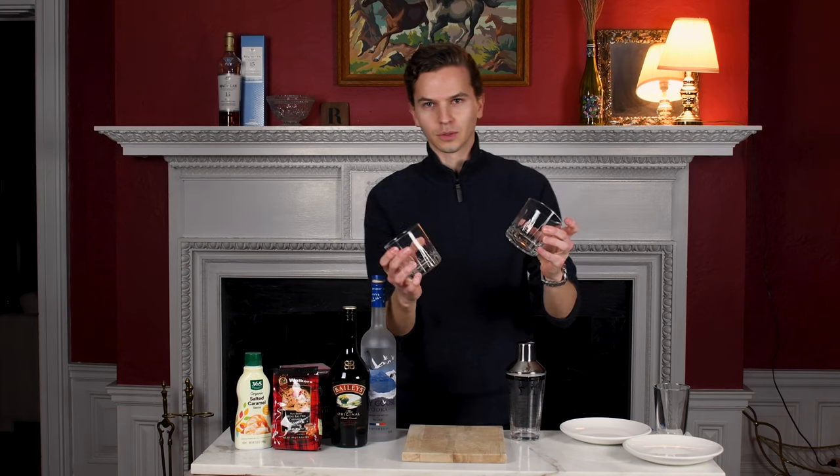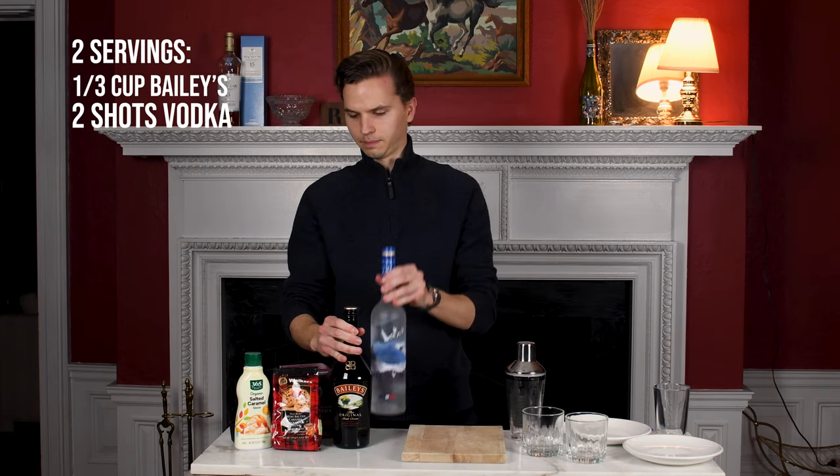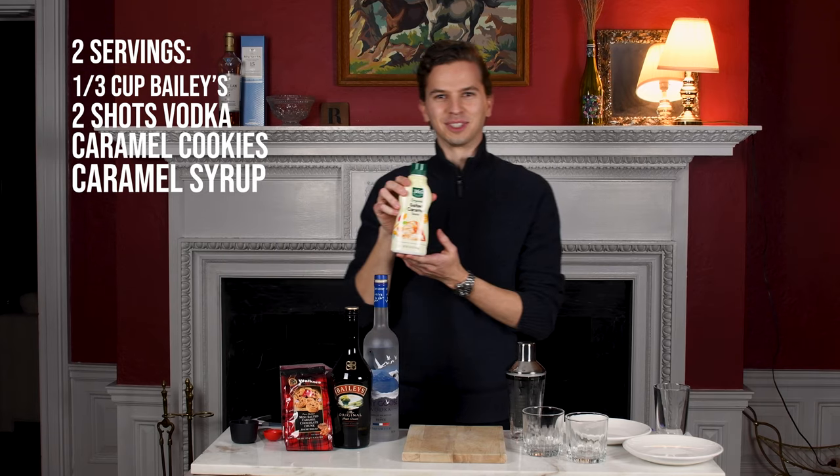You're gonna need two glasses because it's for two servings. You're gonna need some Baileys, some vodka, these caramel cookies — you can use any sort of caramel cookies — and this caramel syrup.